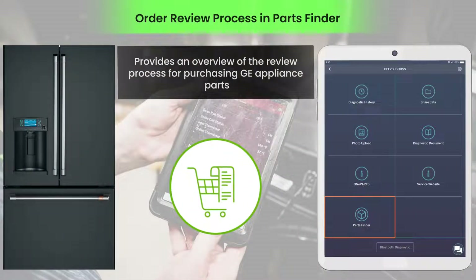Smart HQ Service Parts Finder is designed to order and purchase genuine GE parts. This video will help you understand the review process for a cart submitted by a field technician for a manager's approval to purchase appliance parts.